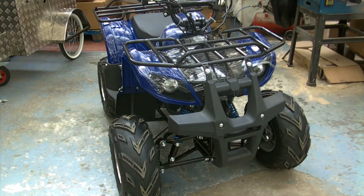Hi, today we're going to look at the Hulkmoto 125 quad bike. We sell them here at Eurocarts. You can get in touch with us at www.eurocarts.com — that's Eurocarts, C-A-R-T-S dot com.